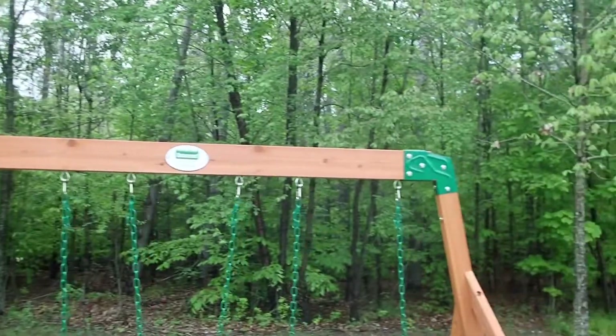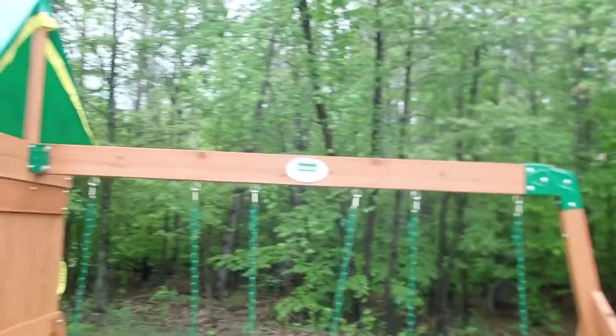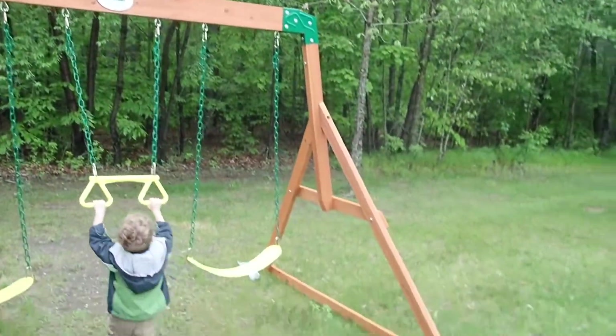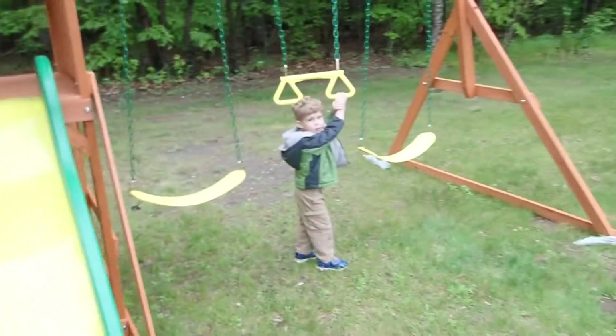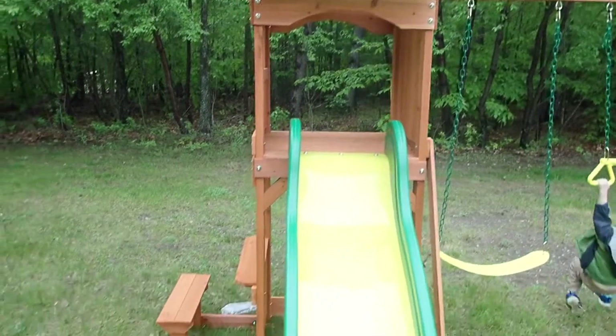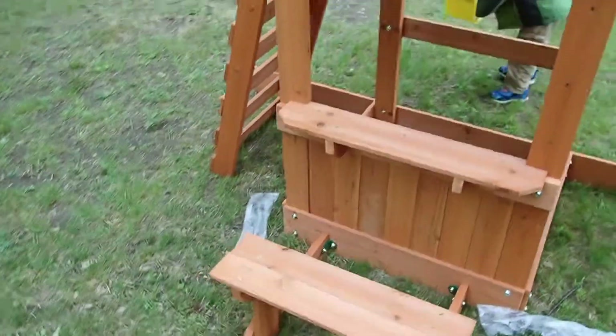I built this thing almost entirely by myself, and the final assembly here was completely by myself — putting the uprights and the structure together. Just be careful, it's wet. It's fairly sturdy without the anchors, but I would definitely put anchors in.